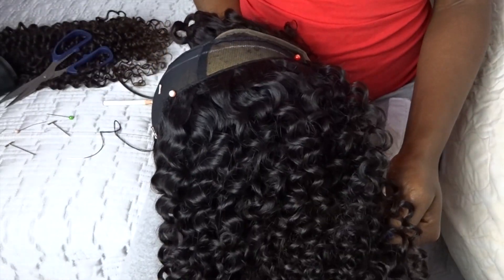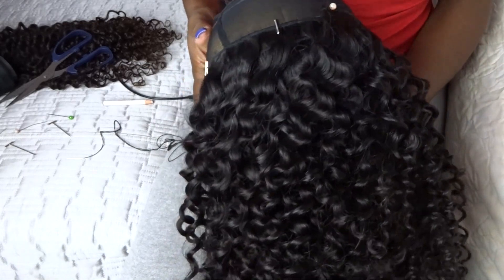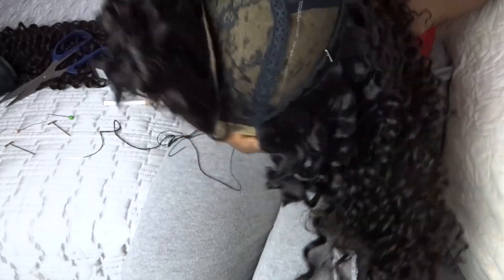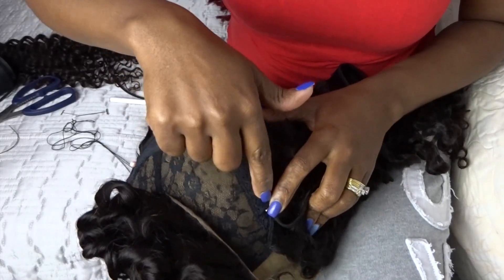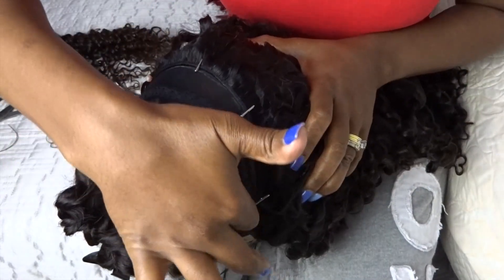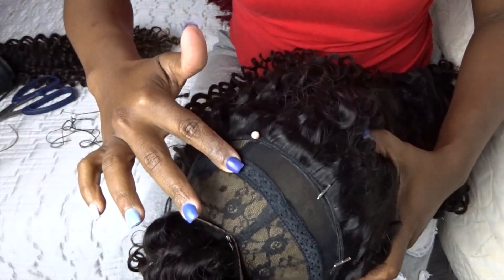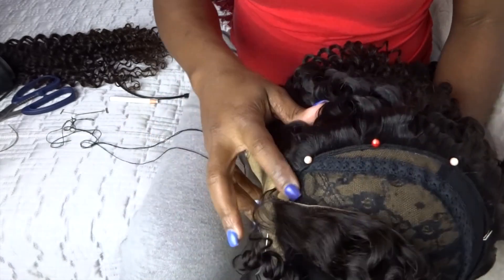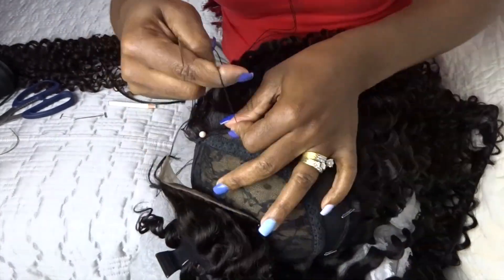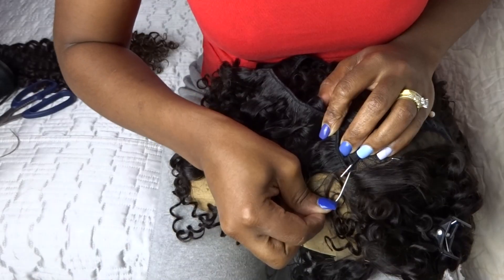At this point the curls are looking pretty good, and there are only two bundles remaining. It certainly matters to me to have a very neat stitch pattern. As you can see, it's all evened out — you don't want to have one side of your unit being heavier than the other.